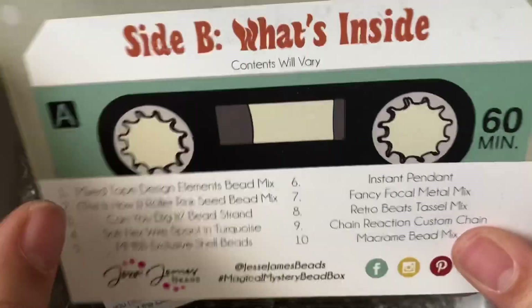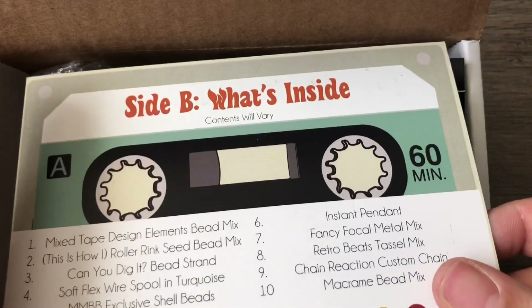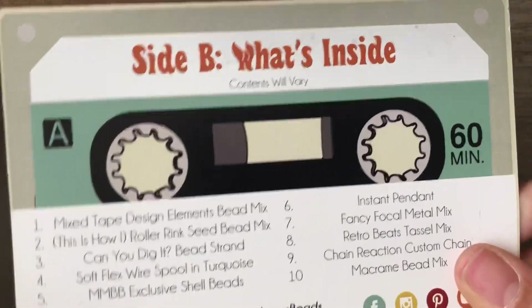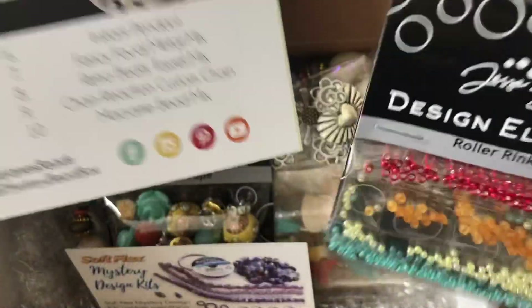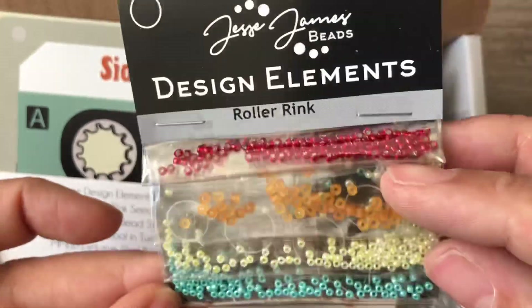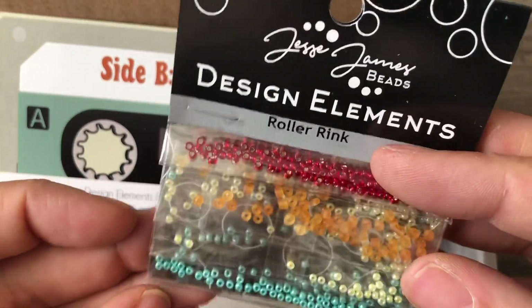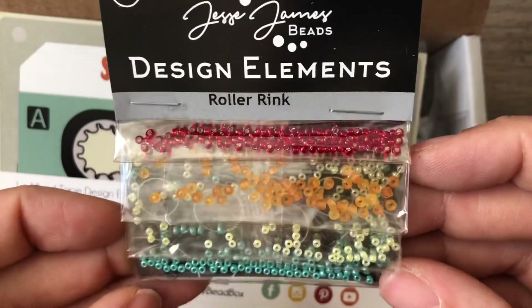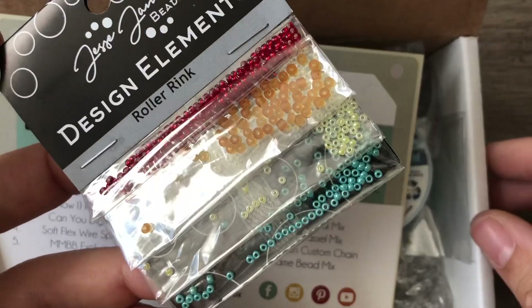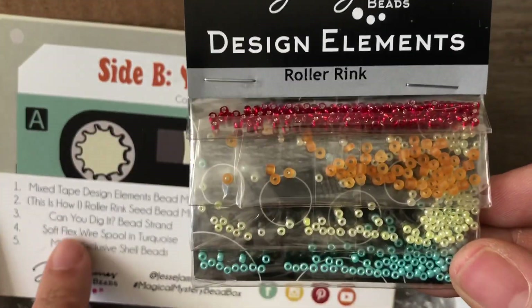So right off the bat, I'm going to try so hard to be positive because my channel's usually really positive. I'm not a seed bead person — I don't bead weave. You guys haven't seen that on my channel because it's just not my thing. So the fact that they sent this as an item, when there's like 15 of each bead in there, I just feel like that's not why I signed up. The colors are kind of cool, but I'll try really hard to do something with these — I might just use them as spacer beads, especially these turquoise beads. On to less negative things — so this is the Roller Rink Seed Bead Mix.